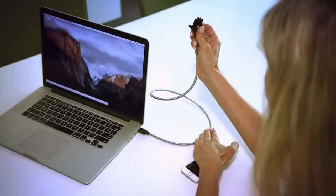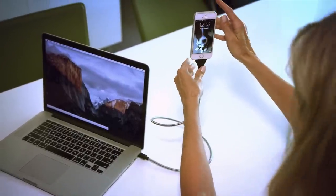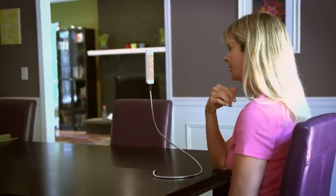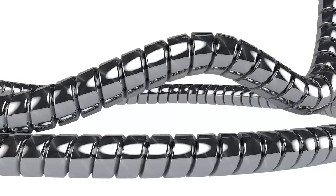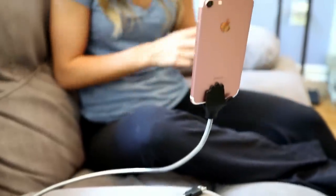Just uncoil and shape, and Cobra Coil becomes a custom base or charging station to hold your phone wherever you need it. Keep your phone steady at eye level for hands-free reading, watching videos, or FaceTime while charging or syncing. The secret is the lightweight, tough aluminum cable that bends and twists into any shape to firmly hold your phone in place.